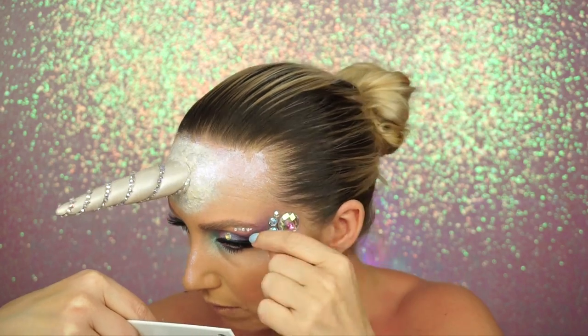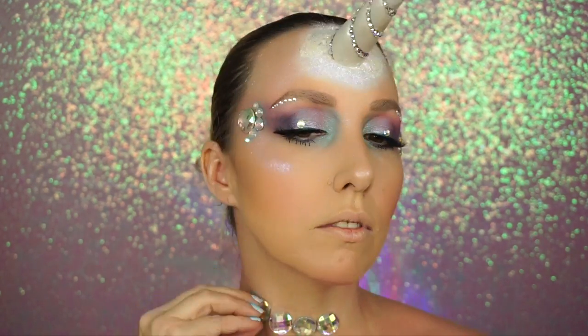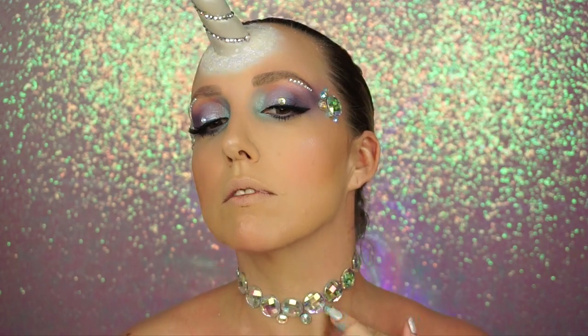Then I took some small gems, again from Michaels, and using the eyelash glue I was really careful not to get it in the hairs of my brow, and put about five small gems underneath.